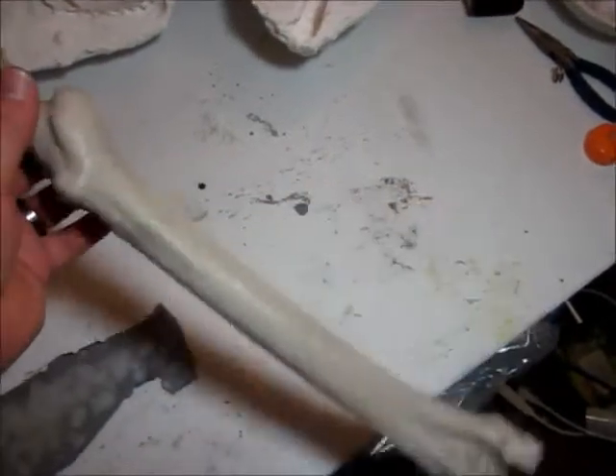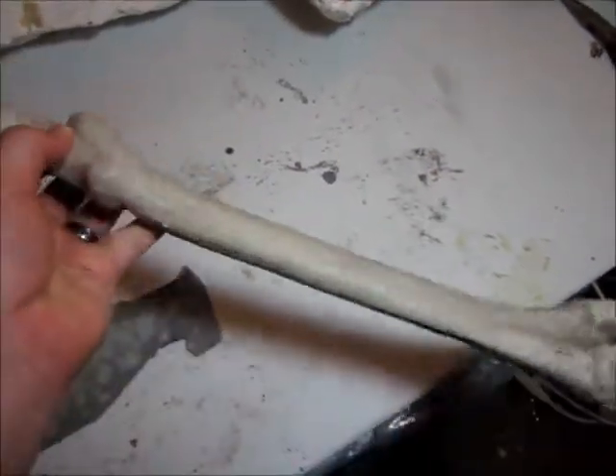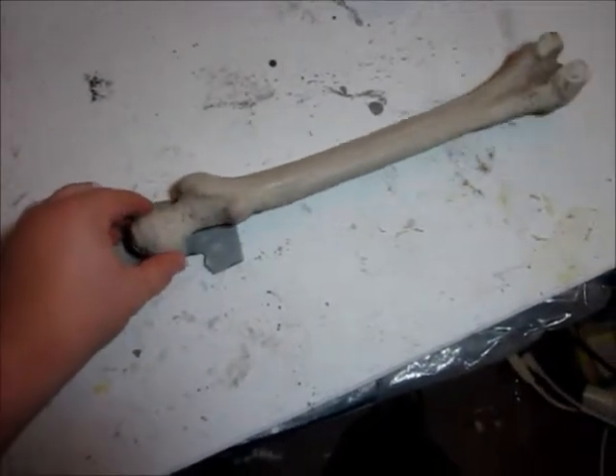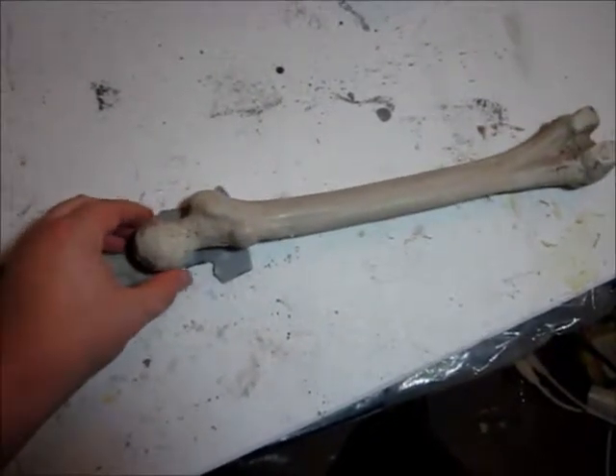There are so many anatomical errors with this thing, it's just kind of laughable. But actually, this particular error right here works pretty good for what we're going to be using it for.